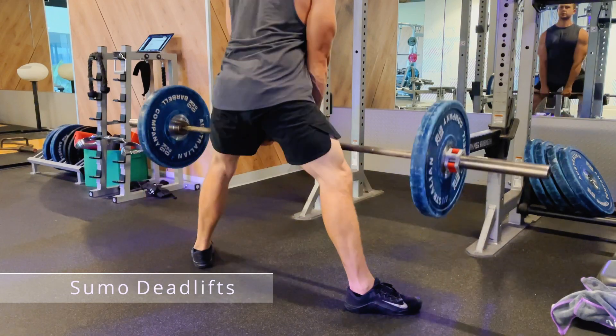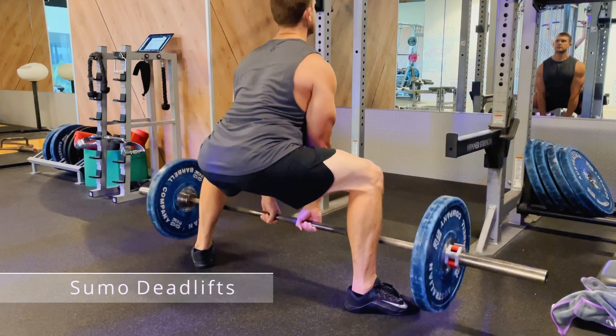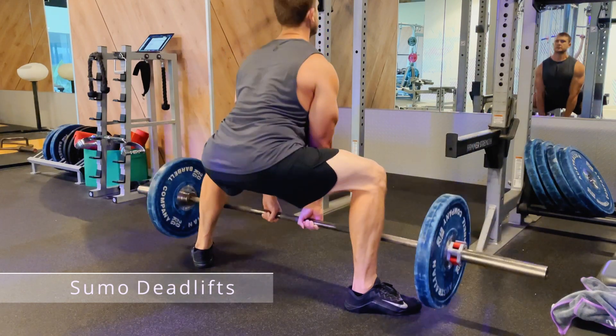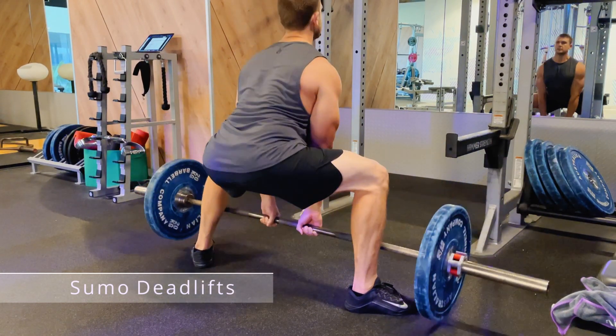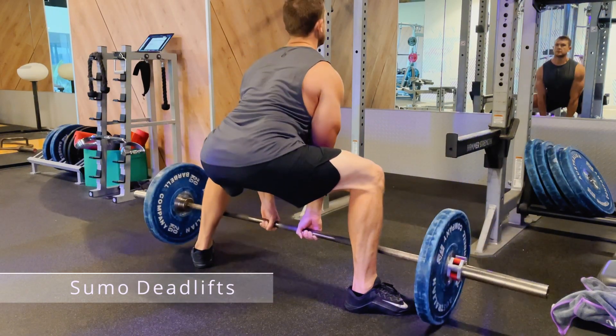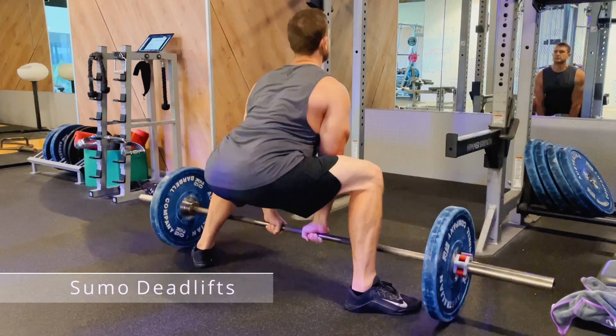Then reach down and grab the bar with a fairly narrow grip. You want to stick your chest out and then extend the weight up by extending your legs. The weight will be felt heavily on your quads as well as your back muscles.